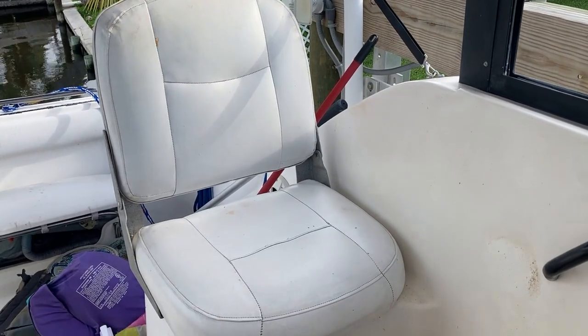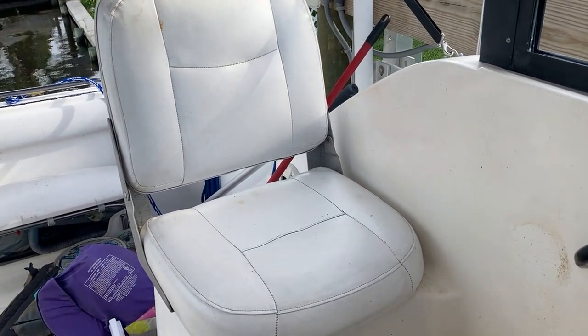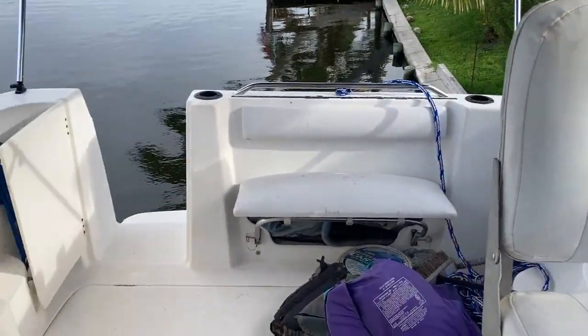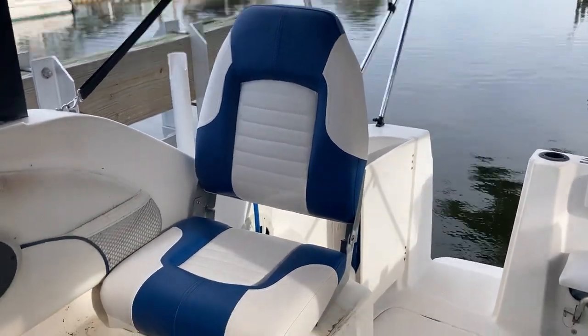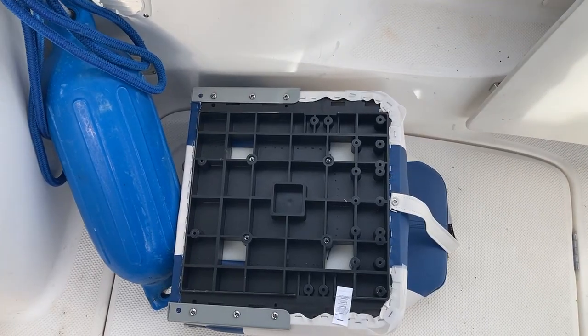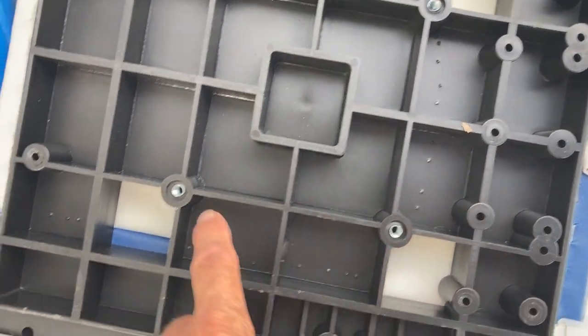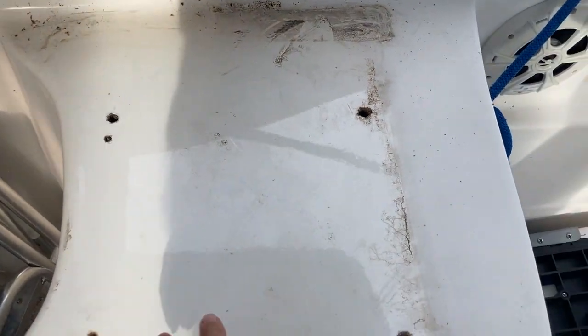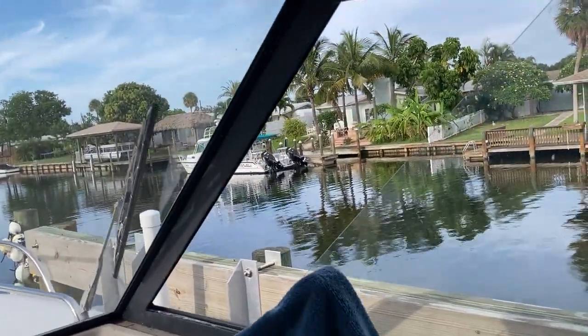Today we're going to be replacing the old, tired boat seats — thank you for your service. This one was completely rotten; that's its replacement. Here on the bottom of the seat, these holes are about five and three-eighths inches apart, but these holes up here in the fiberglass are about a foot apart. What do you think, Mr. Bee? Oh, goodbye, Mr. Bee.